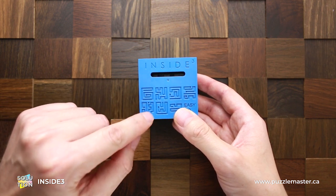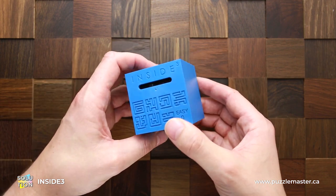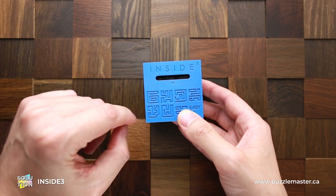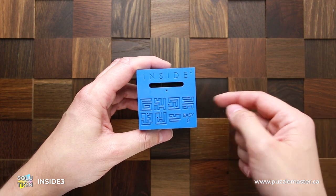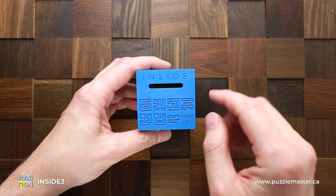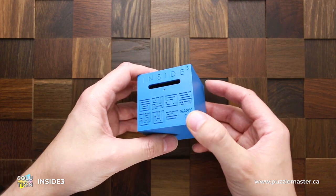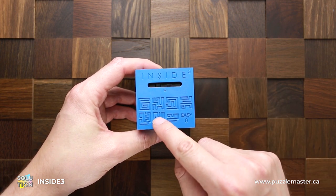Now we have to go all the way to here. As you can see, in this maze there is no hole where the ball can fall down to another level. So here you have to go back to the previous level right here. To do it, you have to put the puzzle upside down. Now the ball will go to the right, on top, to the left, and it will fall down through two levels down to this level.